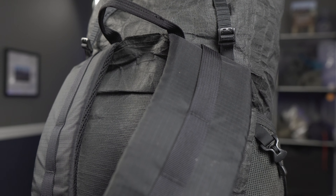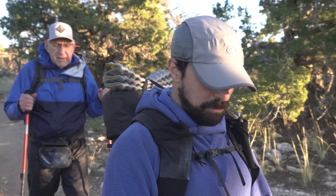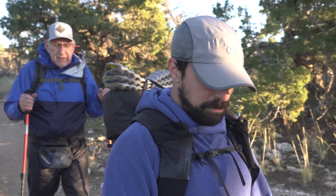Light AF continues to have the most comfortable shoulder straps of any pack I've ever tried, hands down. Light AF, if you're watching this video — don't touch these ever. They are perfect. Where most backpack shoulder straps stop, these continue to wrap around the sides of your body, which makes a heavier load feel more comfortable during the day.